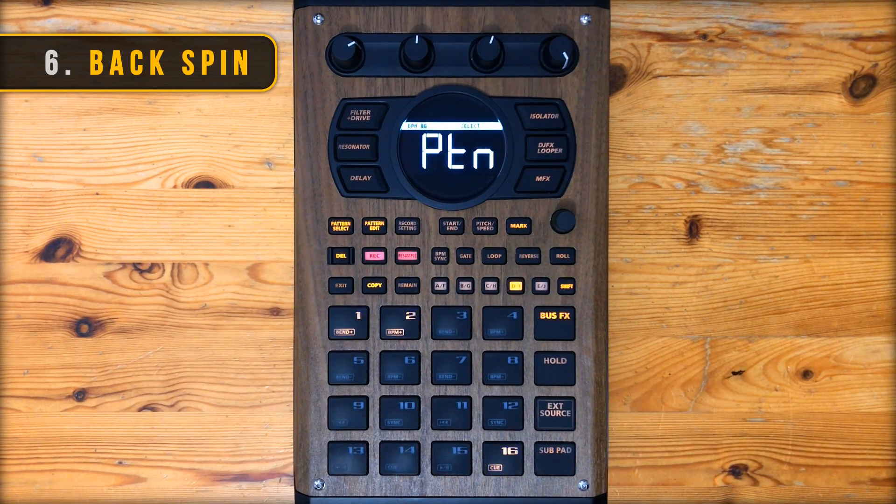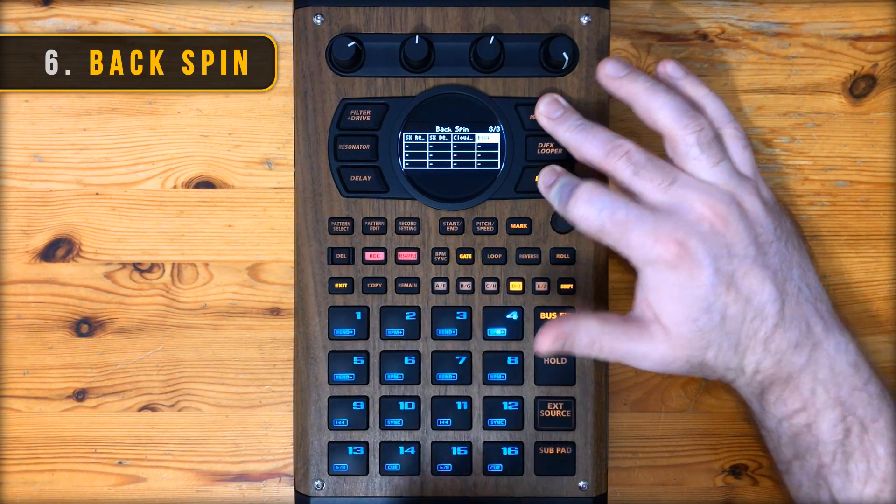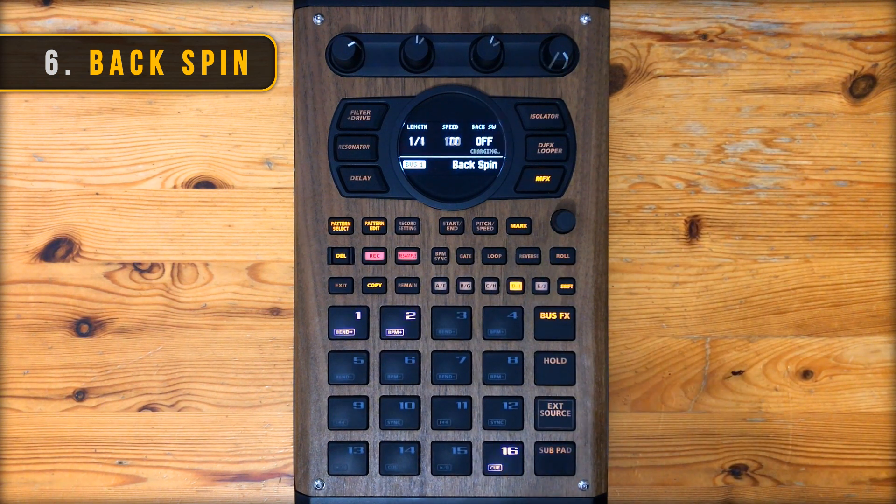One of the new effects that I'm really getting into when jamming on a beat is backspin. I kind of approach it the same sort of way I would the stopper effect. Here's what it sounds like.